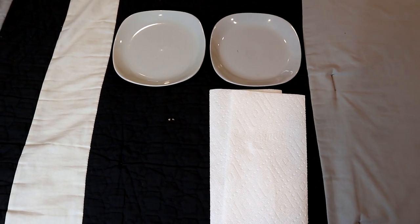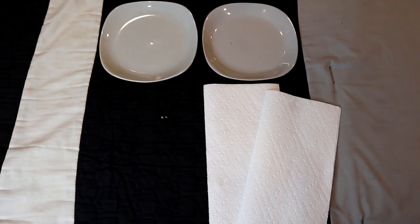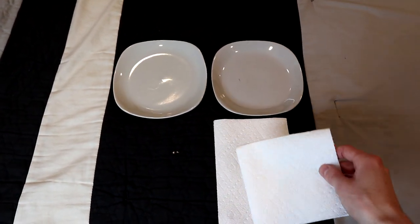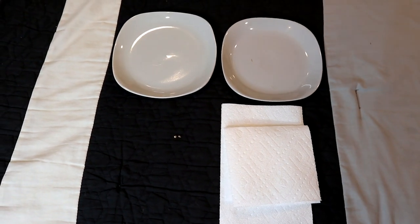Hey everybody, Kyle here from Smoking Beaver with a little tutorial video. Today I'm just gonna show you guys how you can germinate cannabis seeds really easily with some household items. Every time I do this I get all or almost all of the seeds to germinate successfully within a couple days. So let's get into it.